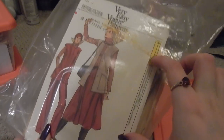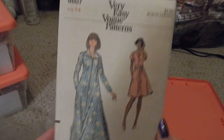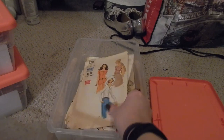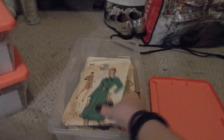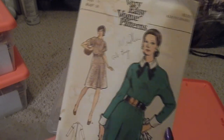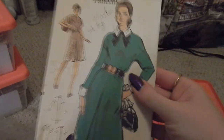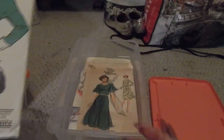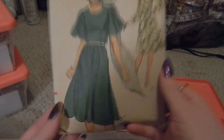Very Easy Vogue 8607 — again a very wide collar, a dress with two different lengths. Vogue 7743 is just a series of blouses. Very Easy Vogue 8397 — noted as 'wider at hip' — a lovely little dress. Very Easy Vogue 9153 is a dress with multiple sleeve options — I'm getting some Princess Di vibes.